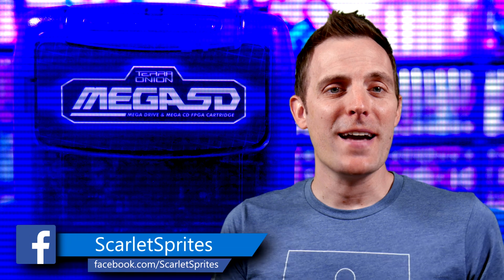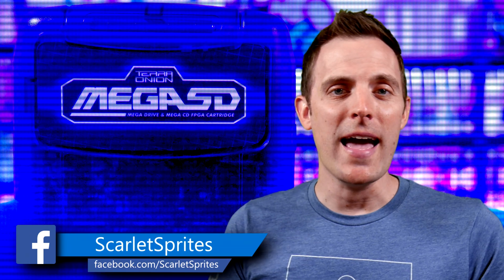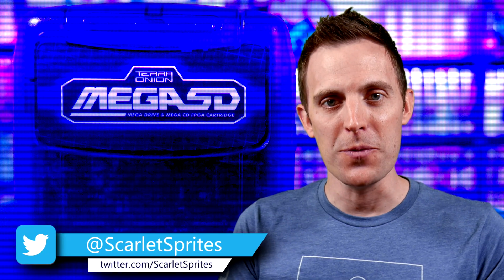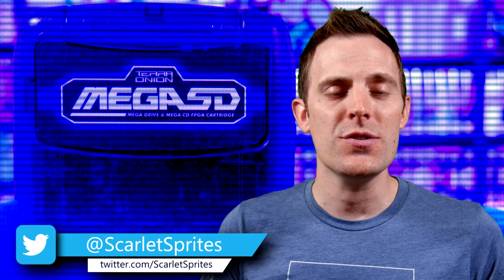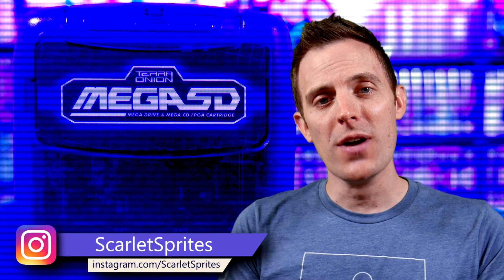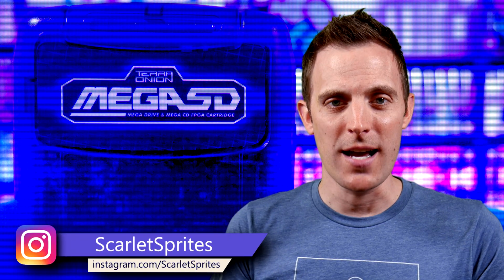That's it for today, guys. Thanks for checking out another Mega SD video. No couch rolling today for this one, but I hope you still found this valuable. Go ahead and ask any questions you might have in the comments down below. Don't forget to like and subscribe, and I will catch you all next time.